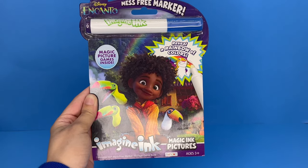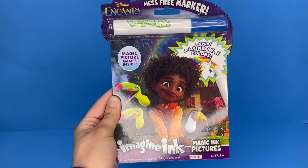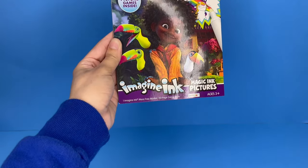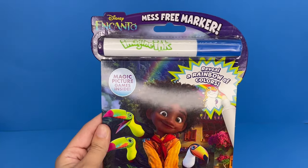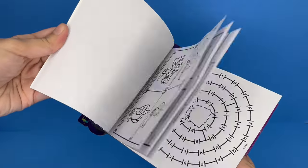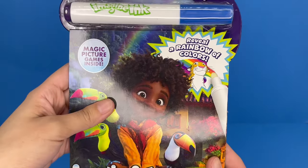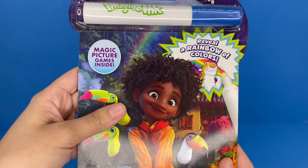Hello everyone, welcome back to our channel. Today we have a brand new video. We are playing with the Disney Encanto Imagine Ink Magic Ink Pictures. This is a little book with an Imagine Ink marker. This is a mess-free marker. So basically everything inside, every picture is pretty much blank. And we're going to be using the marker to reveal the colors. It says reveal a rainbow of colors and magic pictures and games inside.